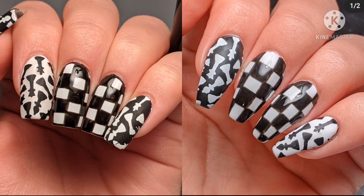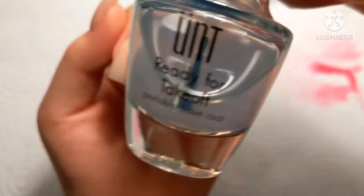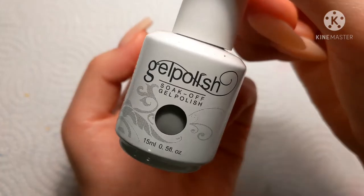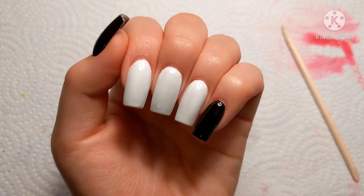Hey y'all, it's Andy and in today's video we're going to be doing a recreation of an old design of mine from last year. First, let's add some peel-off base coat so I can take these off really quickly. Now let's paint the white nails white — we got three of those — and let's paint the black nails black, we have two of those.